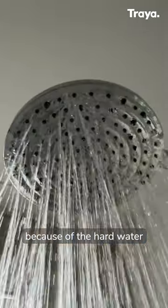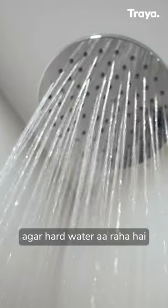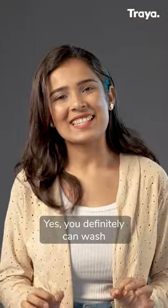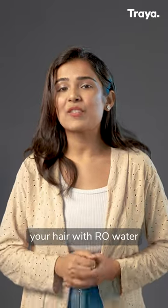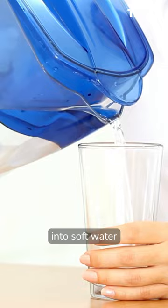Your hair fall might be because of the hard water in your shower. And shower mein, agar hard water a raha hai, toh kya aap RO water se aapne balo ko wash kar saktay ho? Yes, you definitely can wash your hair with RO water, as RO purifiers can turn hard water into soft water.